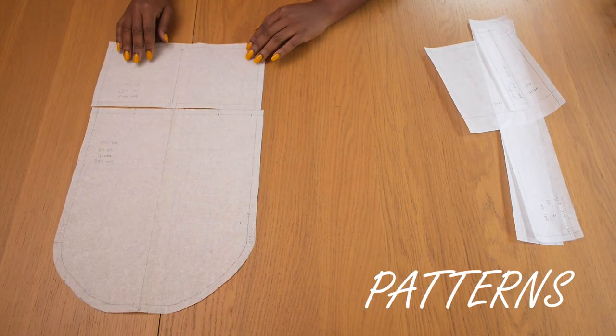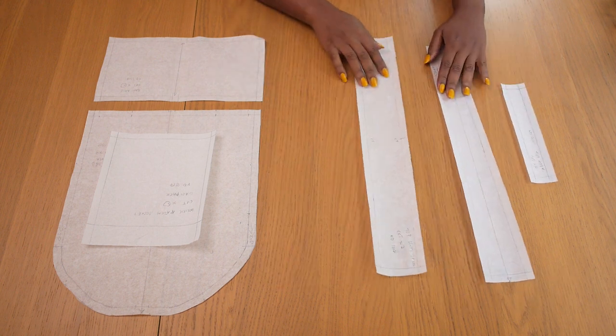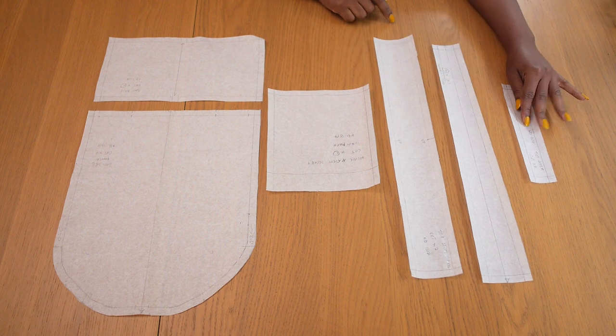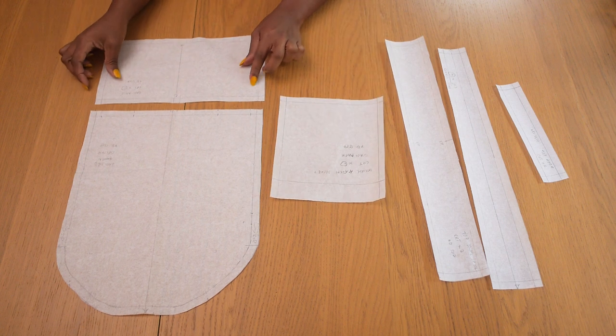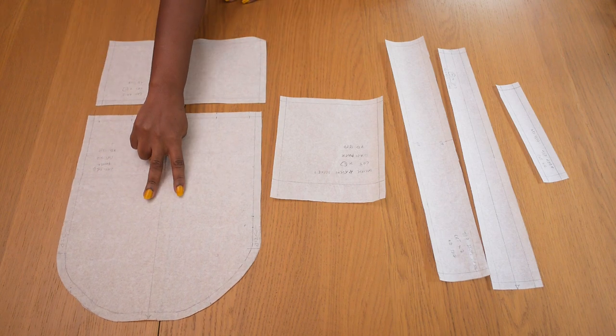This is the pattern I'll be using. Thanks to Pinterest I was able to draft this pattern before filming this video, so if you'd like me to draft it in a separate video please let me know in the comment section. As you can see I have all the panels I need: one for the pocket, one for the base of the bag, the roundish one which would be for the front and back.